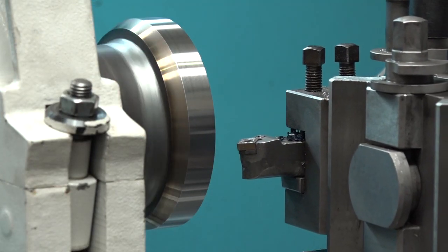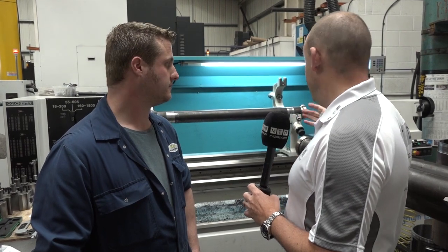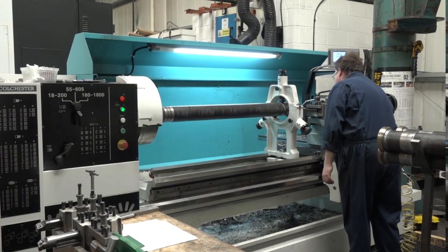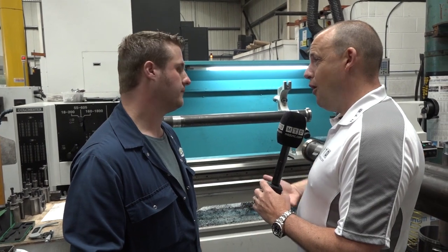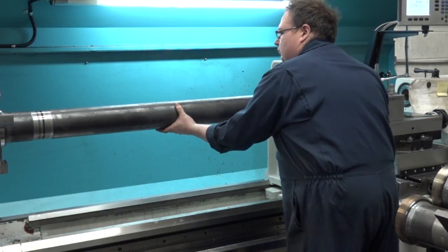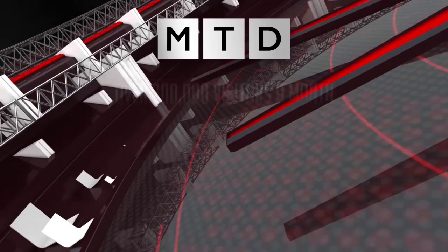And I think that's the message coming across loud and clear here — you wanted a machine that was going to last the course, not give you any trouble, and give you the capacity which we've got here. Just remind me again, how much is the length? Two metre centres and 800 swing over the bed. So you've got enough scope there to tackle some of the larger work that you're doing. The weight between centres I can't even remember, but it's pretty colossal.